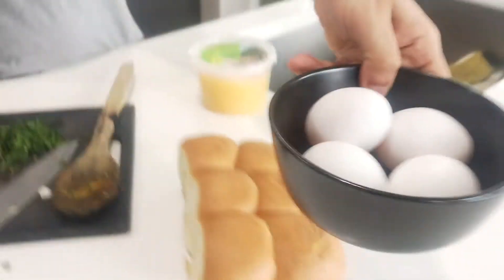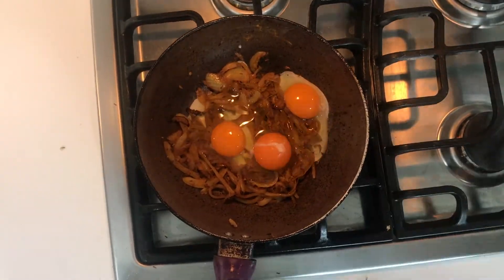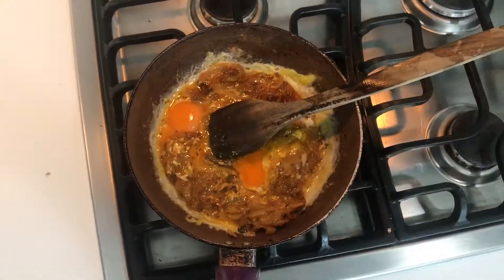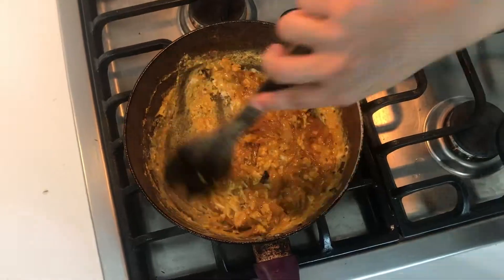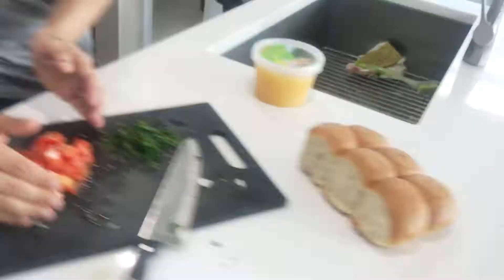Now we are ready to add some eggs. To garnish our dish we are going to add some nice juicy tomatoes.